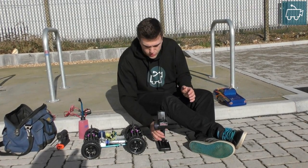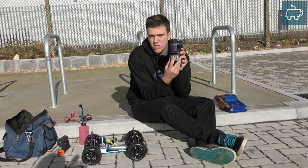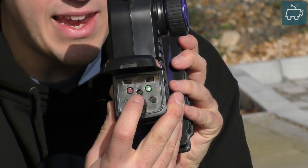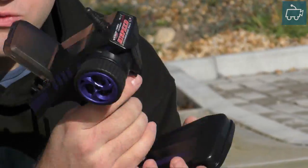First thing you need to do is make sure you've got 8 AA-sized fully charged batteries inside the radio. Make sure you've got the green and red LEDs on — that just confirms that you've got good power.